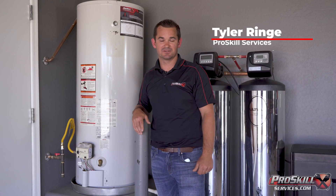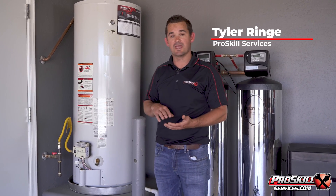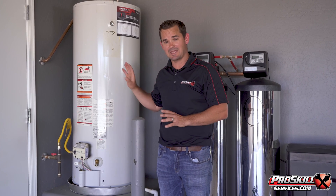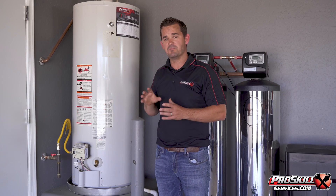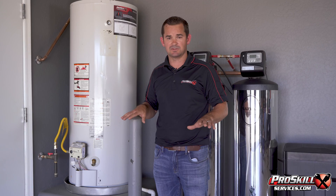Hi, it's Tyler here with ProSkill Services, and today we're going to be talking about the proper maintenance for a gas water heater. This is specifically about tanked gas heaters, because electric heaters and tankless heaters have a different maintenance schedule.